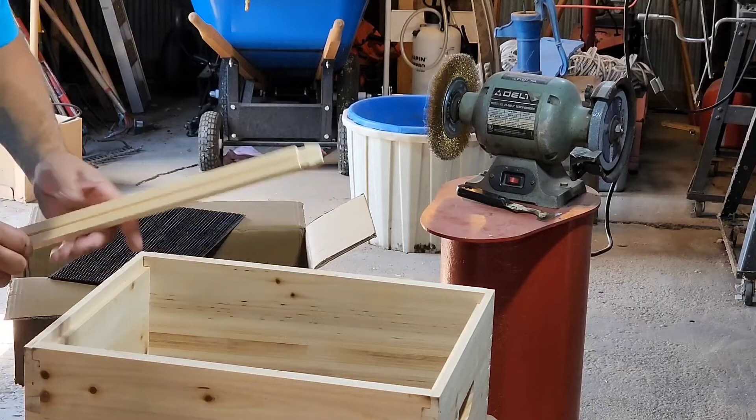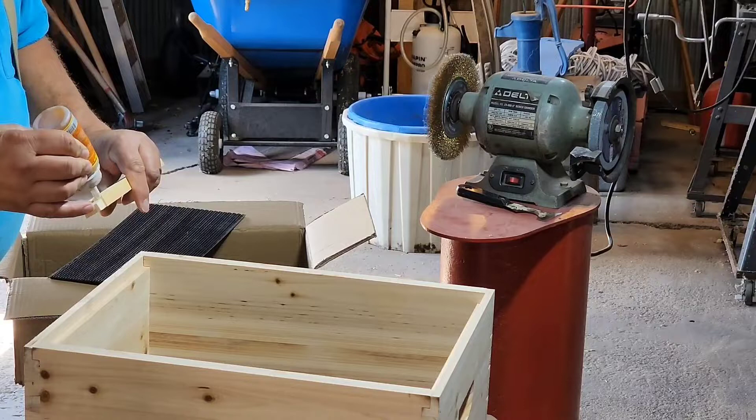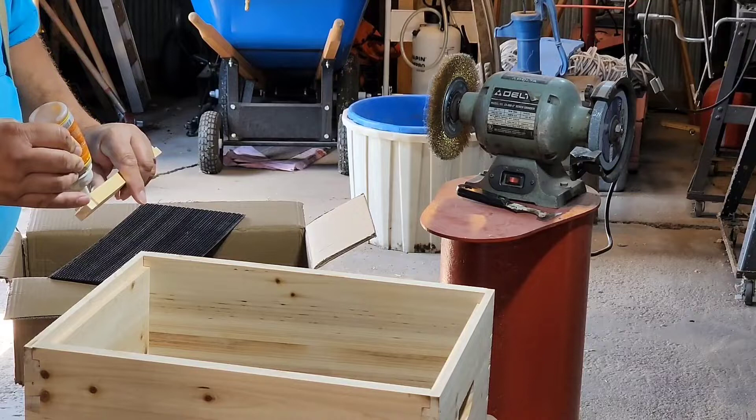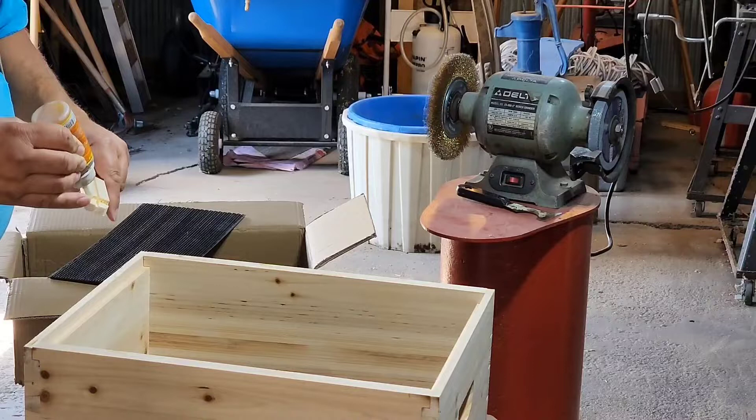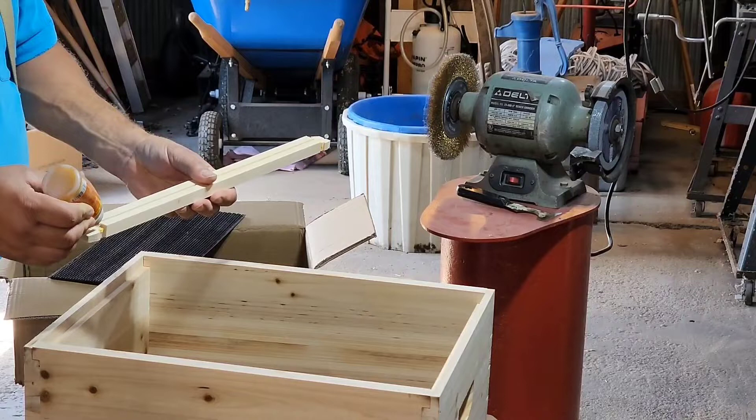We're going to use some glue. These things have been just nailed together forever, but as the frames start aging and the wood starts shrinking or swelling during the year, the nails start to pull out or get loose. You go to pull the frame out of the hive and the nails pull out and you might just pull the top bar out by itself. So we'll put a little glue on the top bar and the bottom bar.